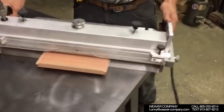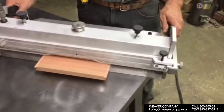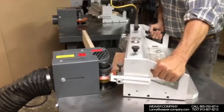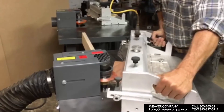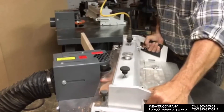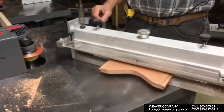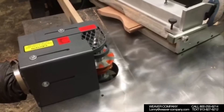And now we're going to take this shaper master to the panel trimming shaper. This is another shaper we have — we have six different shapers set up for different operations. And now we are getting the top rail trimmed out to the correct size so that it will be ready to go to the next step. So we're getting it all nice and trimmed out.